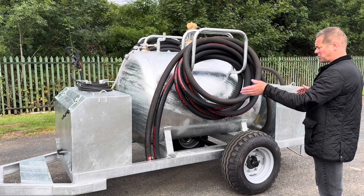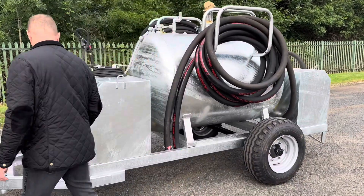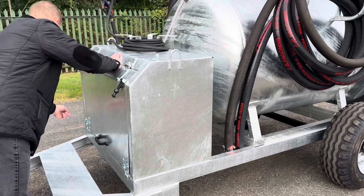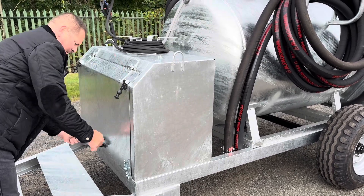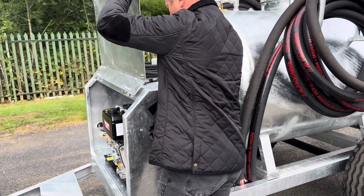We've fitted a pressure washer to the front and a vac pump to the back. Let me show you the pressure washer first at the front. It's all contained in a heavy duty galvanised steel cabinet. Take the D clips off, into the clamps, and secure with the bonnet catches.